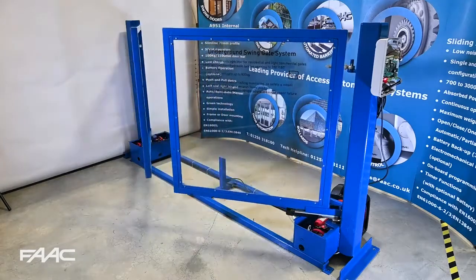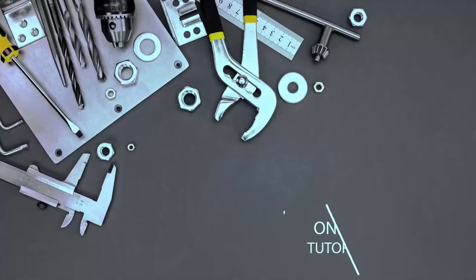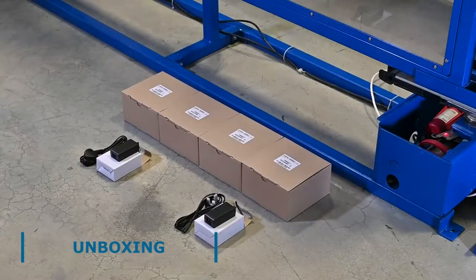Today we're going to be looking at adding four vertical X-guards to this double swing gate system operated by Neon24. There are four X-guards and two power supplies — one power supply for the front, one power supply for the back.